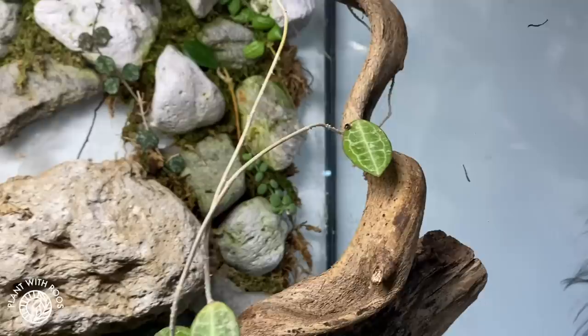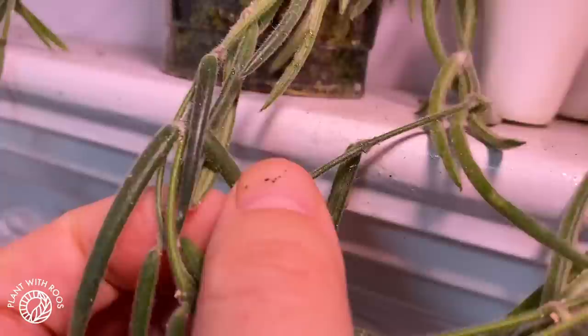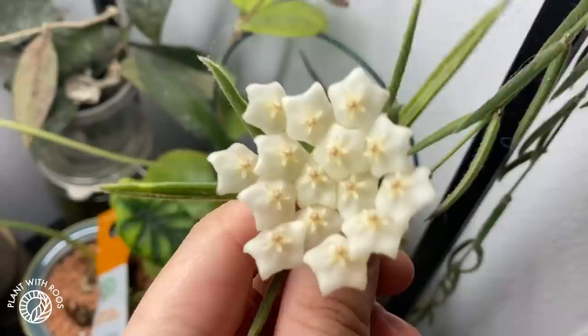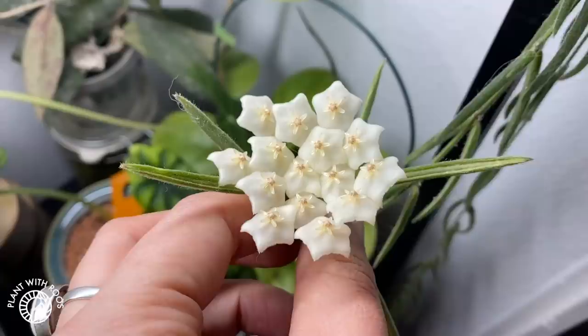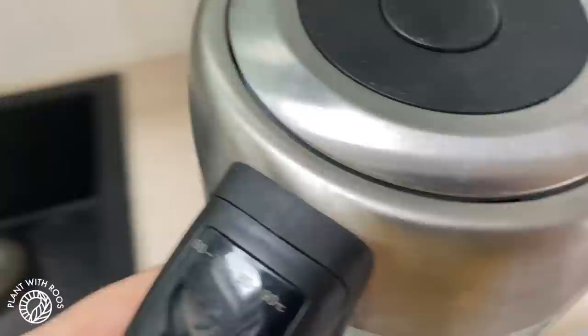This is one of my linearis cuttings that has struggled a lot — it is literally stiff with mealybug residue, there's stuff everywhere. But it is still flowering — it's been open since the middle of November and it's now around the 10th of December, so it's been open for so long. I was actually going to throw this away weeks ago but then I saw the flower buds and couldn't do it. It's still growing — this poor thing is really working hard.